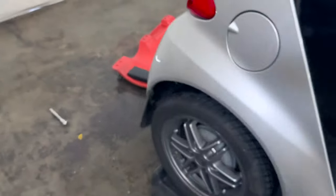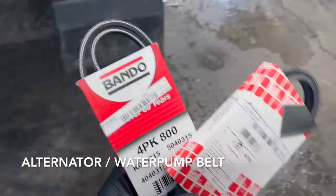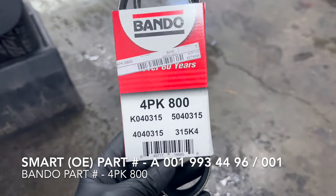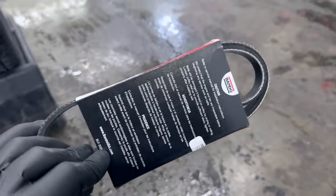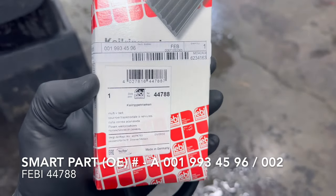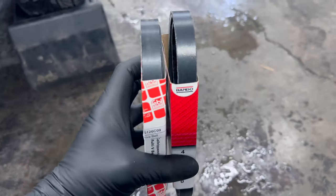Smart 42451 — we're going to be doing both the serpentine belt and the AC compressor belt. First off for part numbers: it's a Bando 4PK 0800. The second one — part number 44788 from Febby. We're going to climb underneath the vehicle and I'm going to show you how this is going to work.